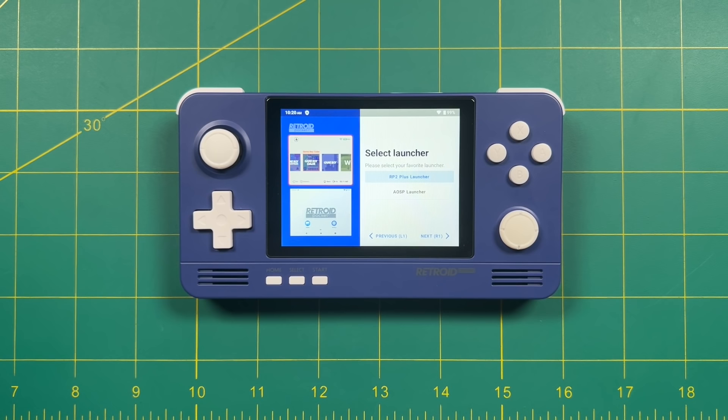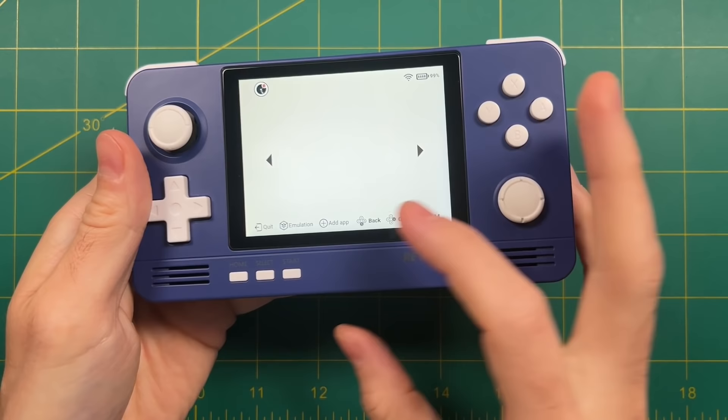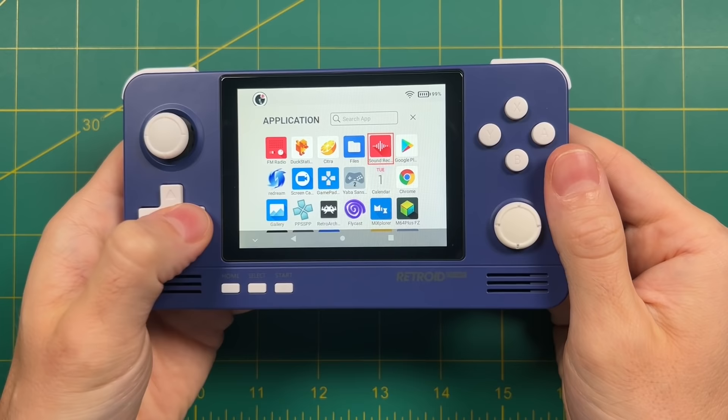Once it's done it's going to ask us to select a launcher again — this time we're going to pick the top one. Press Start and we're ready to start configuring the device. This is the Retroid Launcher. Right now it's not showing anything because it's a grid-style launcher that needs to have apps added to it. So tap on the Add App button, and as you can see it has a bunch of different pre-installed apps you can add. It's going to be up to you what you choose to show here.